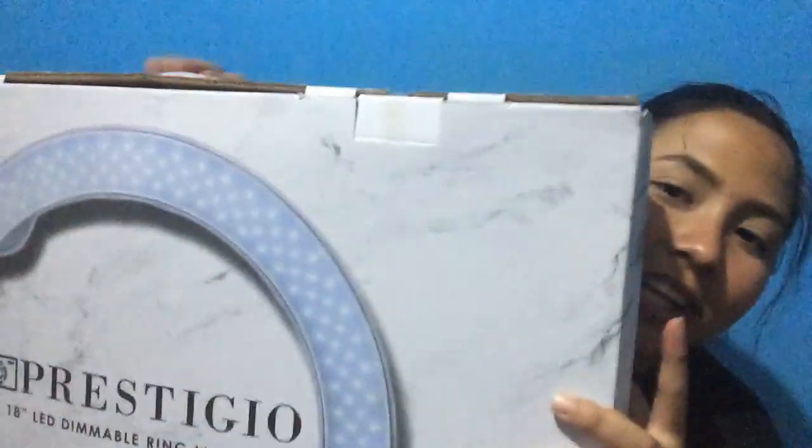Hey guys, welcome back to my channel. It's me, Bianca, and I'm back again for another video. For today's video, we're not going to make a makeup tutorial, but we'll be going to unbox my ring light.